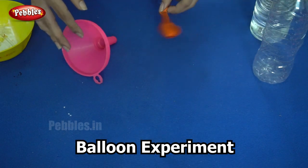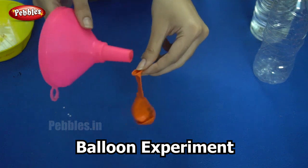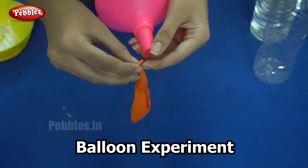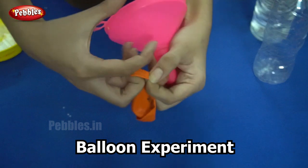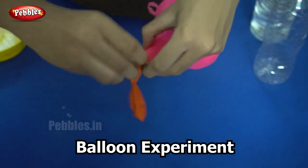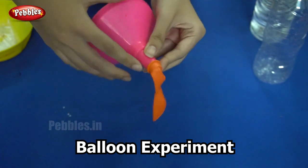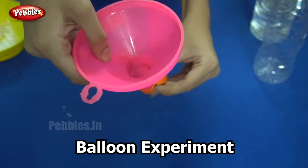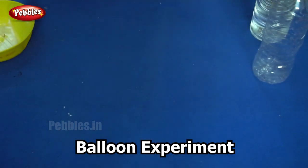We will begin by taking the balloon. We need to add our baking soda into the balloon. I am using a funnel to transfer the baking soda into the balloon. I am placing the mouth of the balloon over the tip of the funnel, which will make sure that our baking soda does not fall out of the funnel.